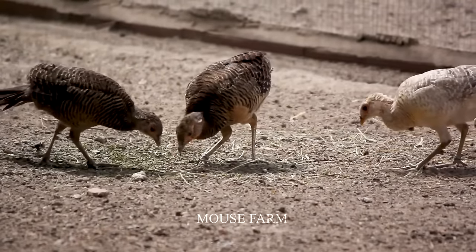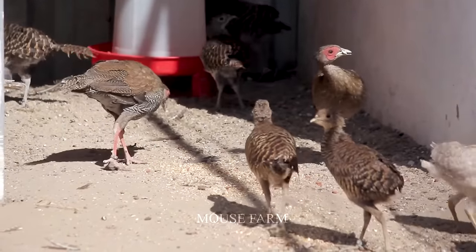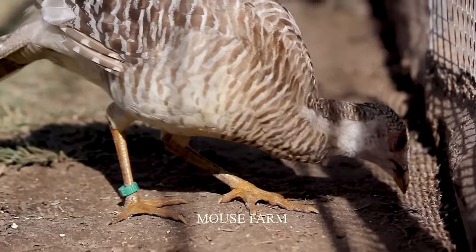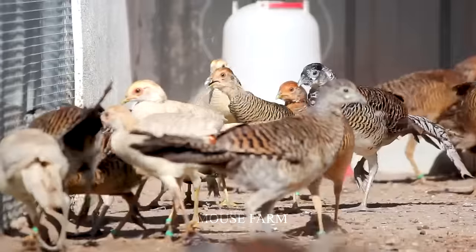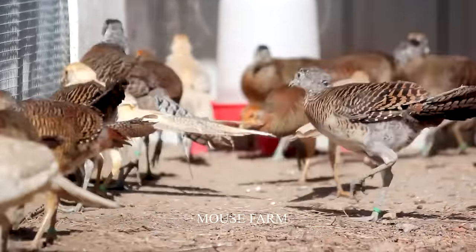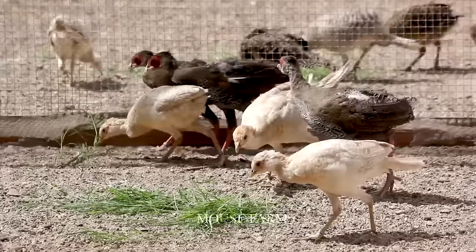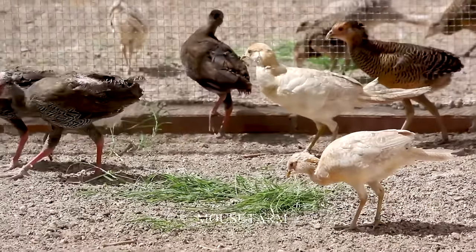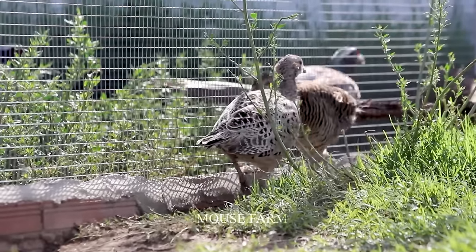Buildings that are elevated, well-ventilated and draft-free are a must. Regular cleaning rituals are performed to prevent environmental contaminants. Pheasants require a balanced diet — protein, fat, carbohydrates, vitamins and minerals all play a role, whether commercially sourced or prepared on site.